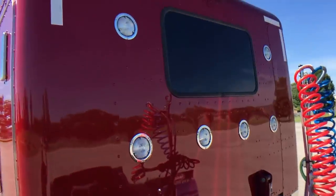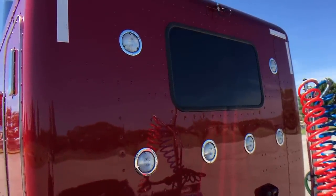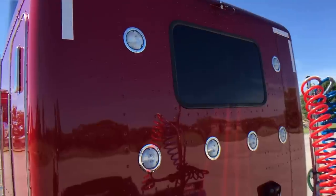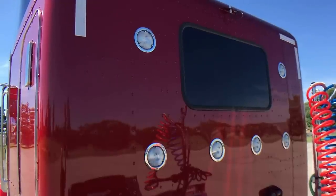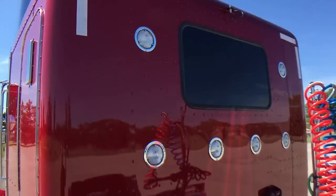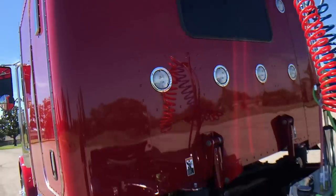Six load lights. Antenna mounted at the rear of the sleeper — keeps the whips off the mirrors, just a little nicer, cleaner look. If you have to have them on the mirror, I can put them on there; it's not a very big project at all.